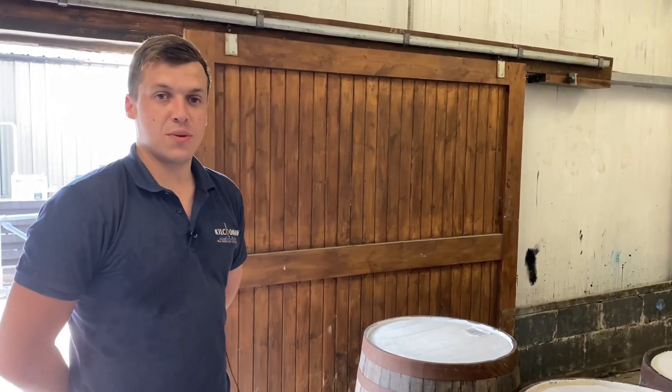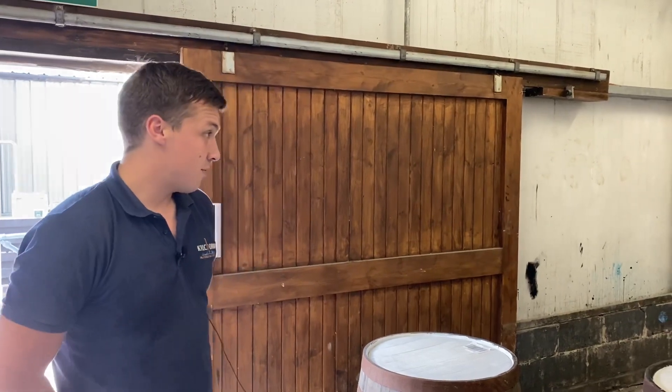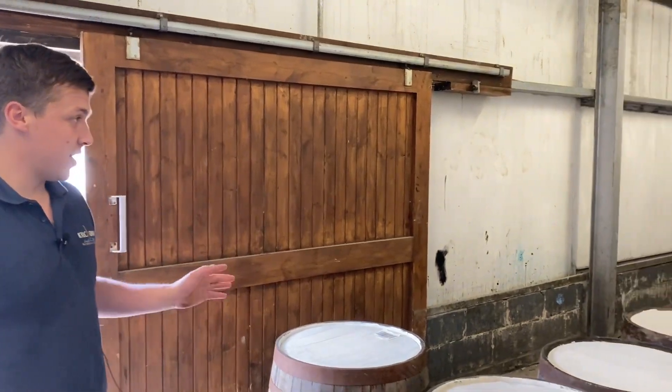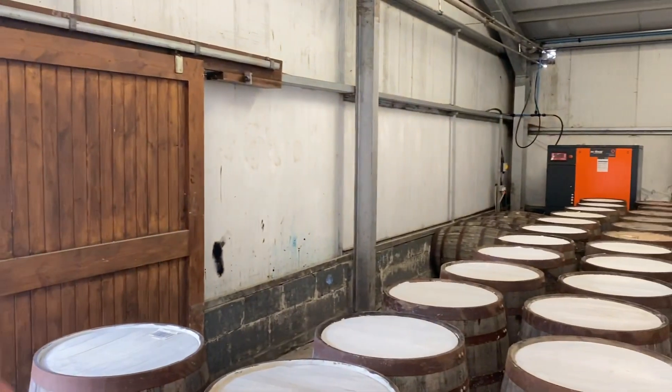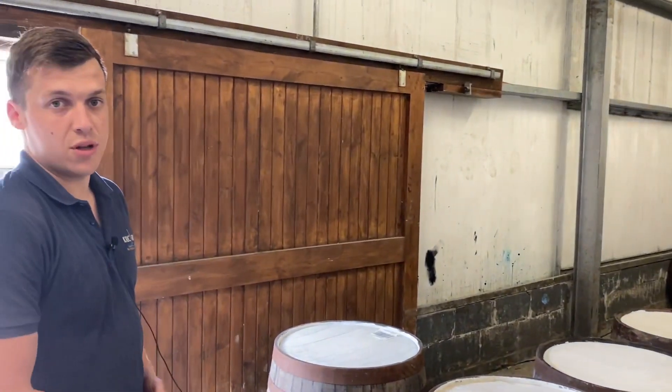So that's all our mashes for this week, run through the stills. So it's time to do a filling. We've got all our casks in for both sides. One side we were doing Kilhormand malt this week and the other side is our commercial malt.